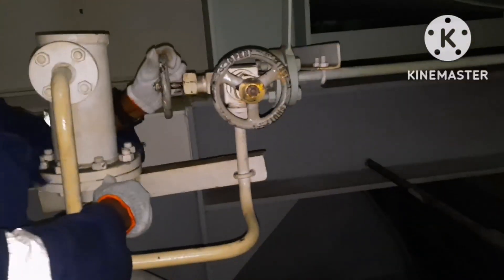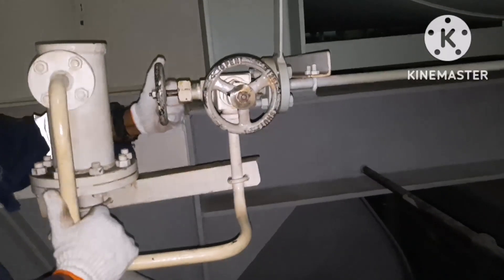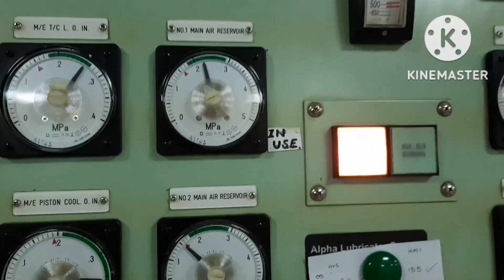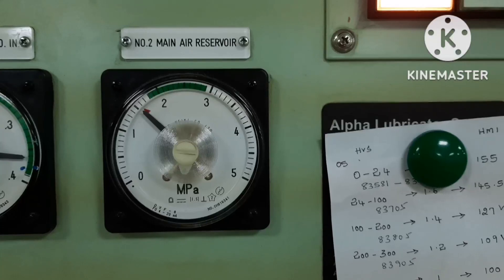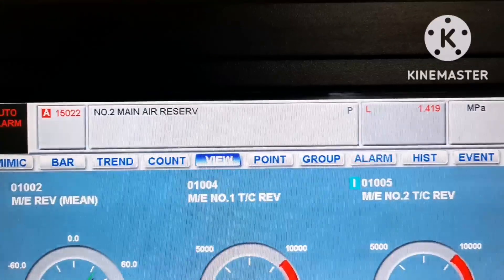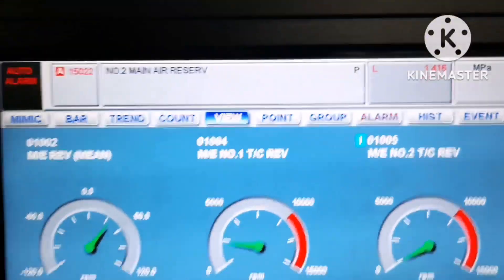You just need to open the drain valve very slowly — you should not open it fully. Just open it a little and you can feel the air coming out through the drain pipeline. You can see the No.2 air reservoir pressure is getting reduced, which means air is being drained. You can see the No.2 main air reservoir low alarm is already triggered.